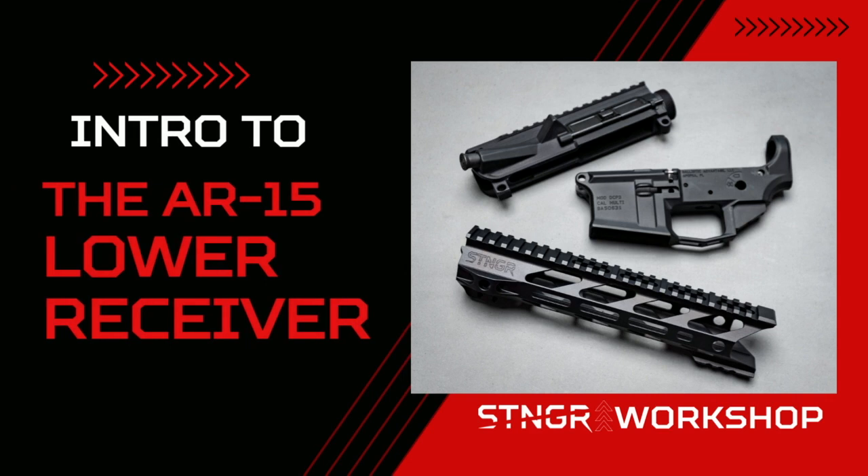We've talked about the upper half of the AR-15, let's talk about the lower. Hello and welcome to the Stinger Workshop. My name is Rick Barrett and I am your host for these series of videos where we talk about everything in the gun community from gun parts to gun accessories.